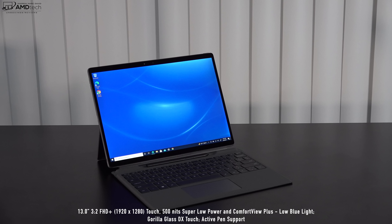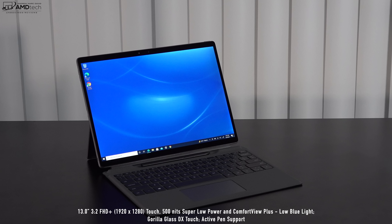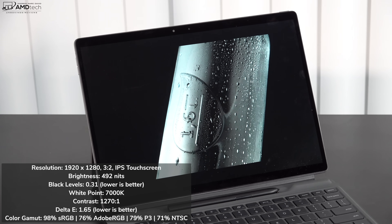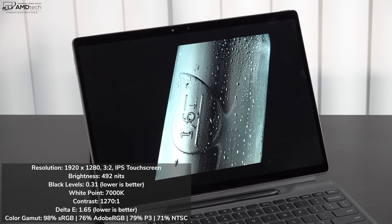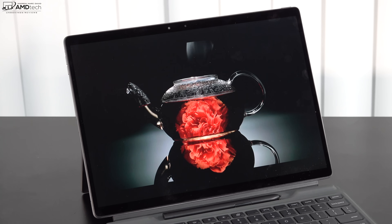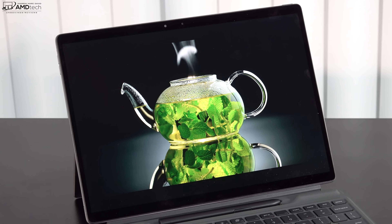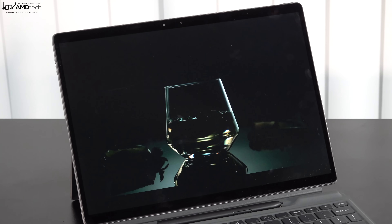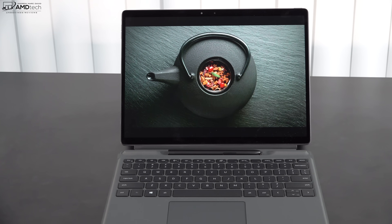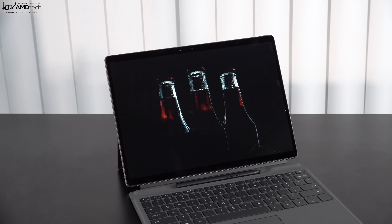The star of the show is its display: a 13-inch Full HD Plus display with a resolution of 1920 by 1280 and a 3:2 aspect ratio, the same as the Surface Pro 7 Plus. It has really deep blacks, good white points, excellent contrast, and a low Delta E score of 1.65, meaning this is a color-accurate display. It covers 98% sRGB, 76% Adobe RGB, 79% DCI-P3, and 71% NTSC, making it a great choice for content creators doing Lightroom, Photoshop, and video editing. It also has a low blue light filter and is a super low-power display, which helps battery efficiency.